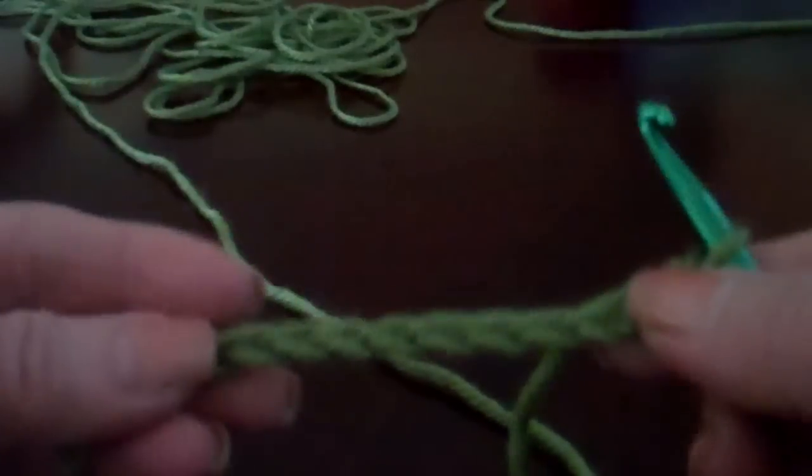This is the twisted double crochet pattern that we'll be using in the scarf found at SimpleAndSensational.com. To make that pattern, we're going to start out with our chain stitch.